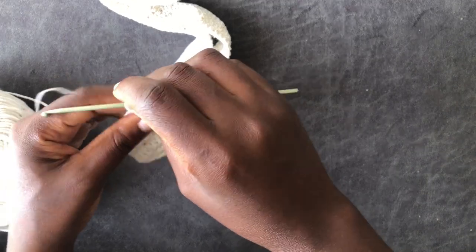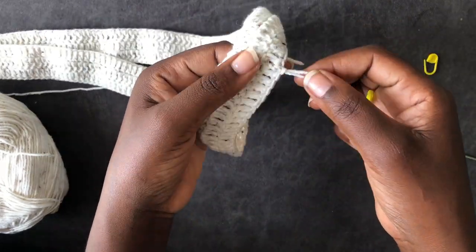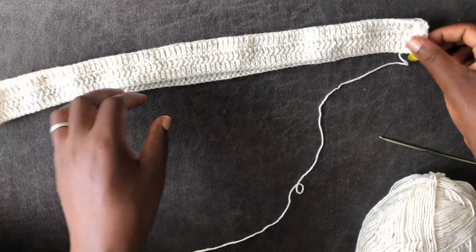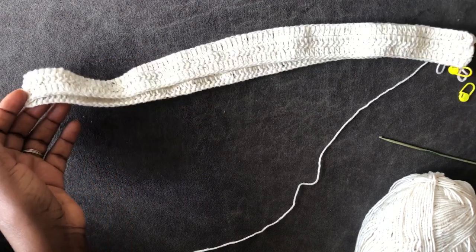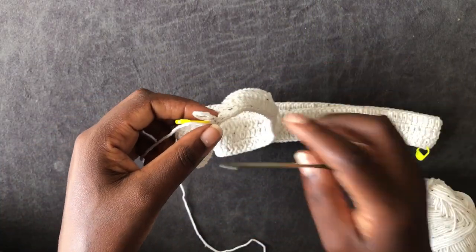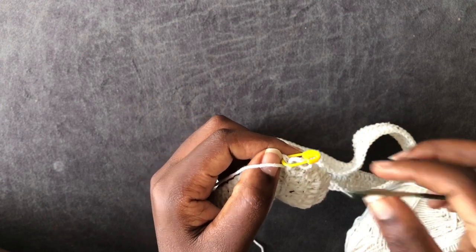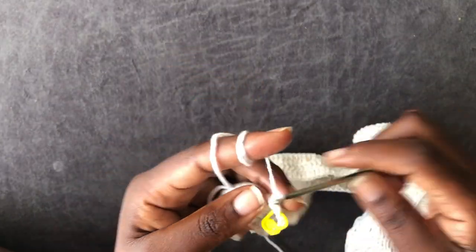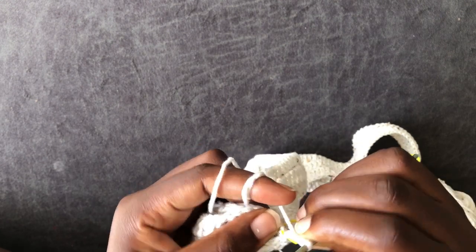Now I'm going to create a separation because I'm going to be working different parts of this skirt separately, so get your stitch markers. Make a count — come into the next from where you stopped from your double crochet and put a stitch marker. Make a similar count on this side. I have one stitch marker here and the other stitch marker on the other side. I'm going to come back to where I had stopped — I'll remove this stitch marker.